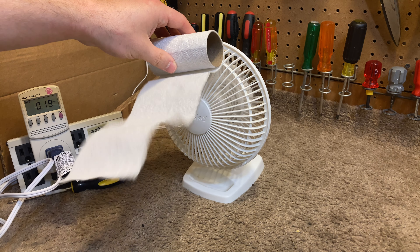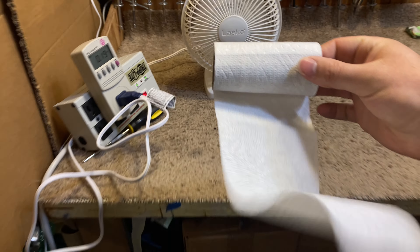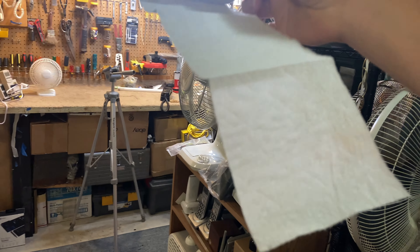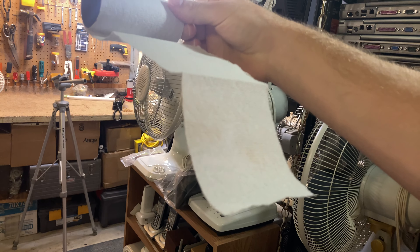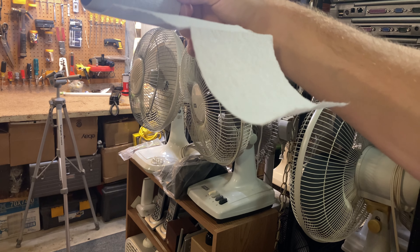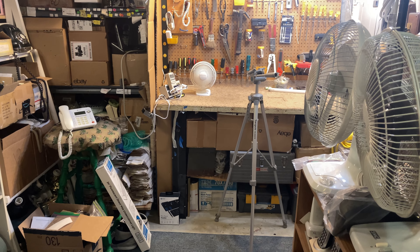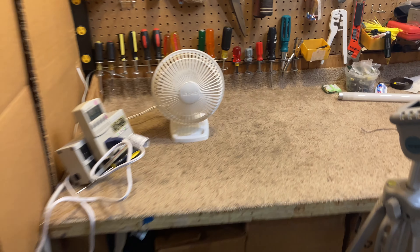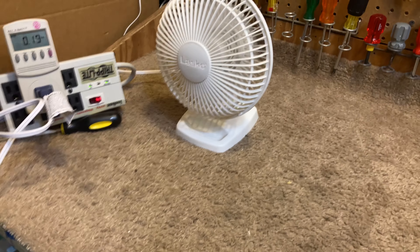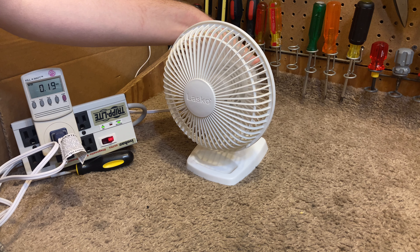It's putting out a pretty strong breeze now. And again, we'll go all the way across the room. You're going to see that all the way across the room — 10 feet away — we have a pretty strong breeze and it's still moving a considerable amount of air. It's a very impressive distance on the airflow, and a very reasonable noise level.